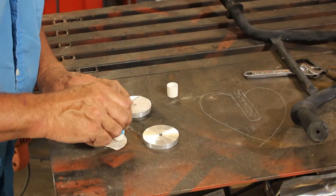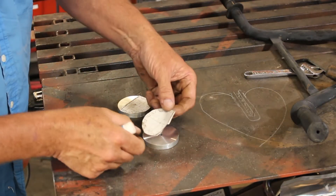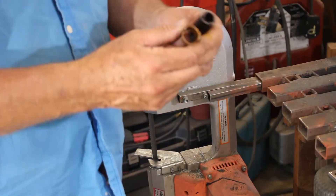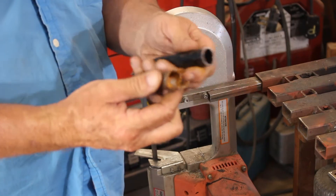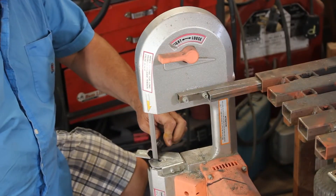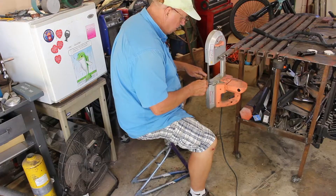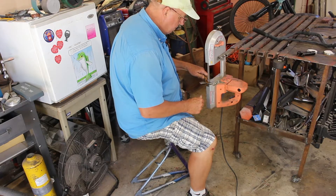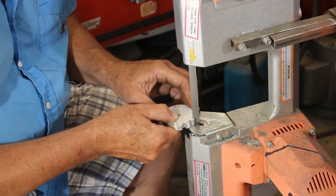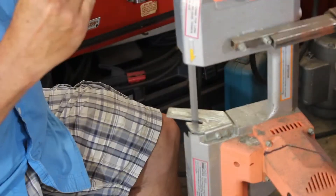We'll start by gluing the pattern prints onto the aluminum discs. While that glue dries we will clean up all these gooseneck pieces. And with the glue dry, we can go ahead and cut out the aluminum gears on the bandsaw.